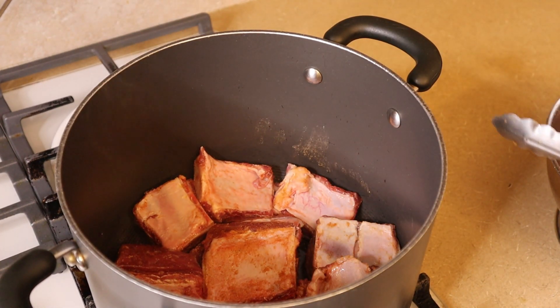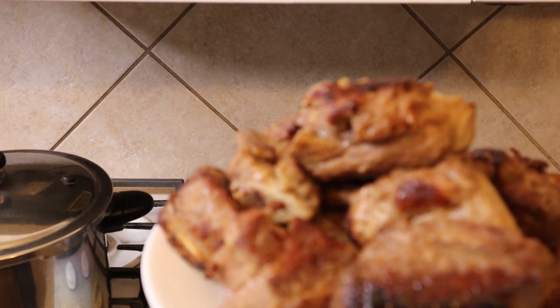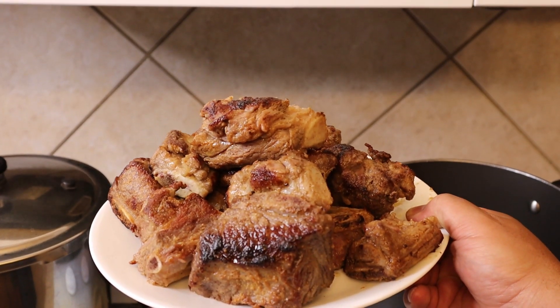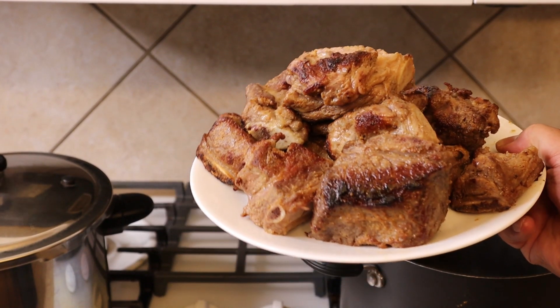We're going to add the short ribs to the pressure cooker, because short ribs take quite a bit of cooking to get them really tender. We'll add them to the pressure cooker once our beef bones are done. Our short ribs are now beautifully browned and ready for pressure cooking.